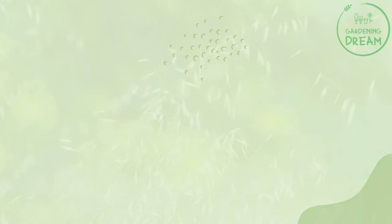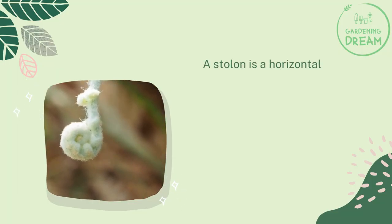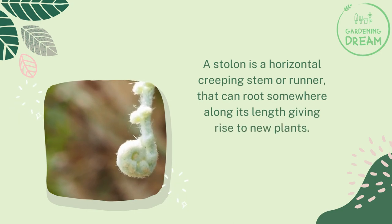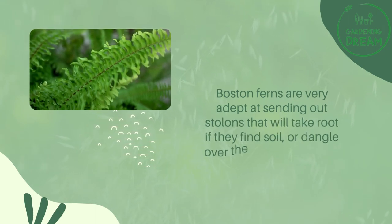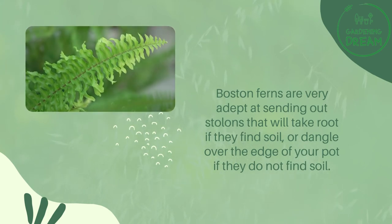A stolon is a horizontal creeping stem or runner that can root somewhere along its length, giving rise to new plants. Boston ferns are very adept at sending out stolons that will take root if they find soil, or dangle over the edge of your pot if they do not find soil.